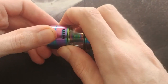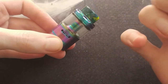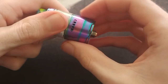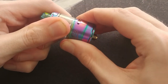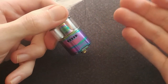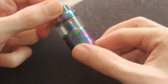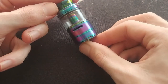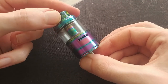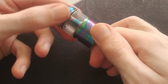Moving down to the airflow — I love this airflow. With it being fully open you've got quite an airy sort of vape, and as you close it up you get a more restricted vape with quite a variety of restriction available. One thing I noticed: this tank reminds me a lot of the GeekVape Blitzen RTA — that very classic tank. The design and look of the Unity is almost exactly the same as the Blitzen.